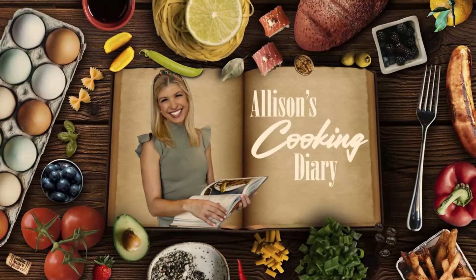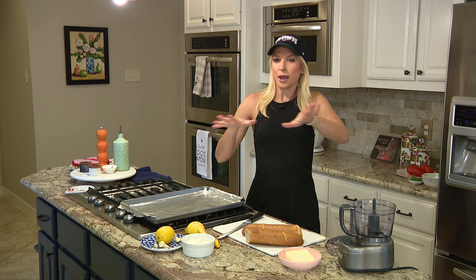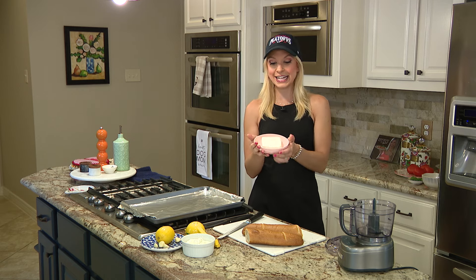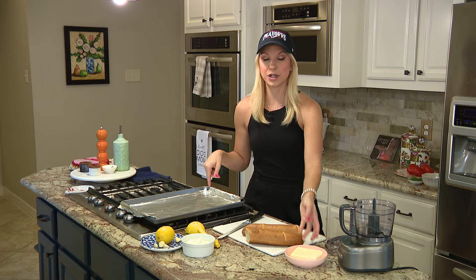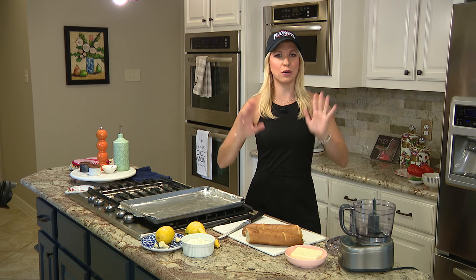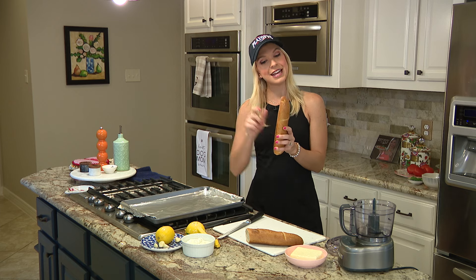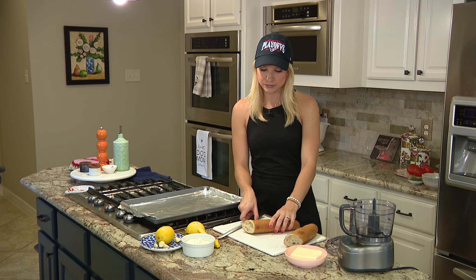Welcome back to part two of our game day appetizer series. We are making a two-part dish, but it's all going to be married together in one. It is whipped feta and bruschetta dip. The bruschetta we're going to make, I make this once a week — I put it on my breakfast, dinner, whatever. It is so good. And the whipped feta is super trendy right now. We're going to have a little baguette as the serving device.